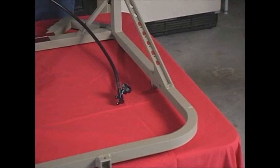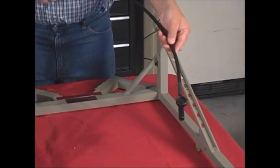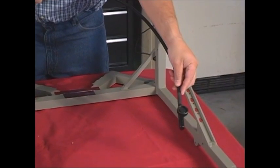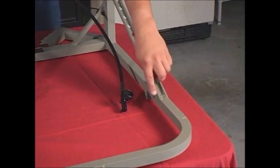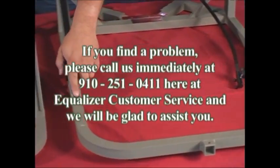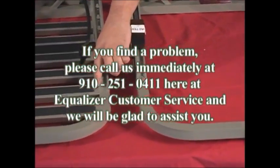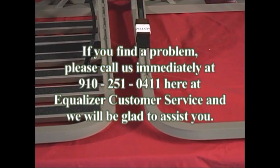In the next step, visually inspect every aspect of your stand, including the cables and the full circumference welding. Inspect all welds to make sure they weren't damaged or cracked during shipping. If you find a problem, please call us immediately at area code 910-251-0411 here at Equalizer Customer Service and we will be glad to assist you.